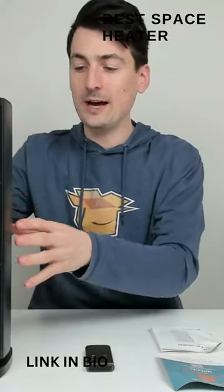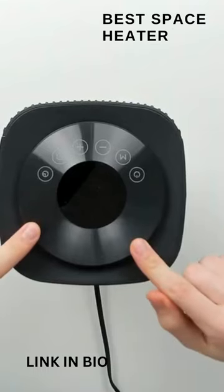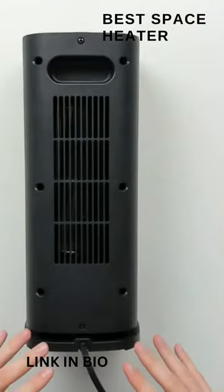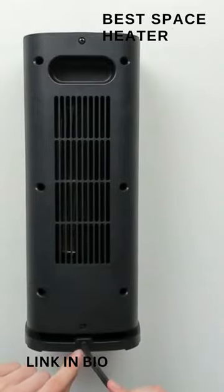And lastly, we have our space heater. Let's look at that in more detail. Here's a close-up of the unit. You can see from the top we have six touch controls and a nice big LED display. From the backside of the unit, we have a built-in handle and our air intake. We also have an integrated power cable.